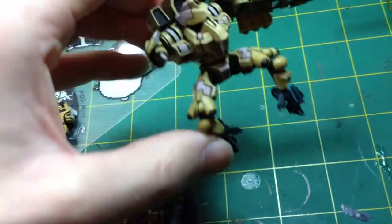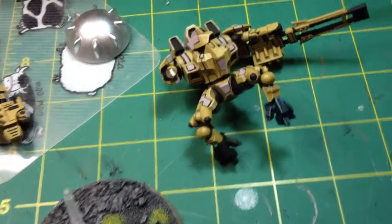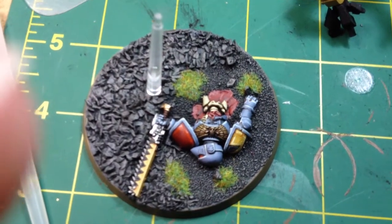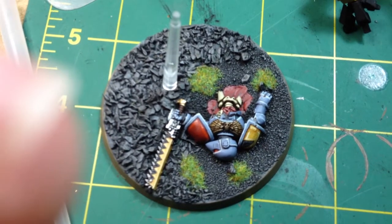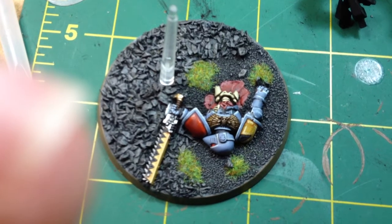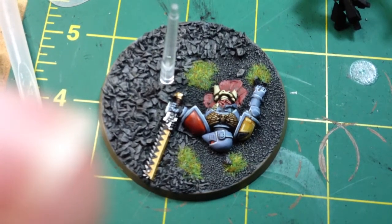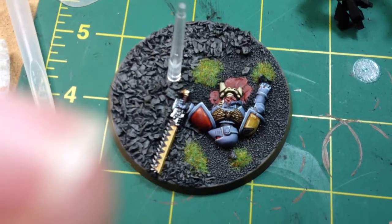I'll sit him down before I break him any more. I put a lot of effort into the base for this guy. If you check the blog out it'll explain the story behind the base — long story short, the miniature here is jumping away after putting a couple of rounds through the lower torso of a Space Marine, this poor Space Wolf.